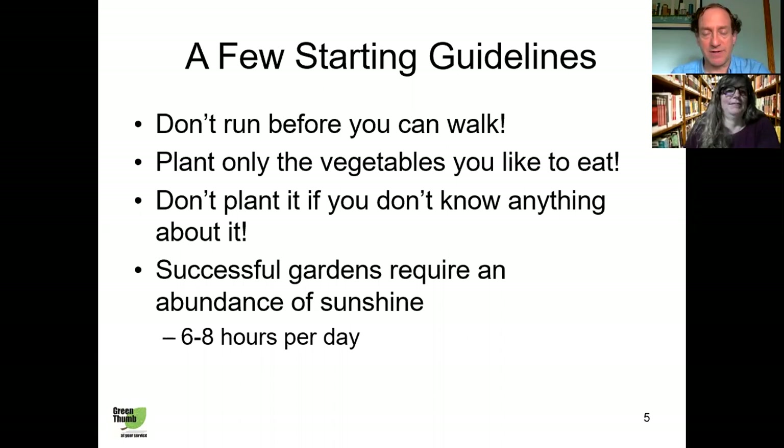Picking up where we left off on small space gardening, just some starting guidelines. Don't try to do too much too soon — don't try to have about 10 raised beds thinking it's all going to work out, because if it doesn't work out the first time you'll easily be discouraged and won't want to do it again. Start with just a single raised bed or a single container, and if that works out, expand to a second one, then a third.